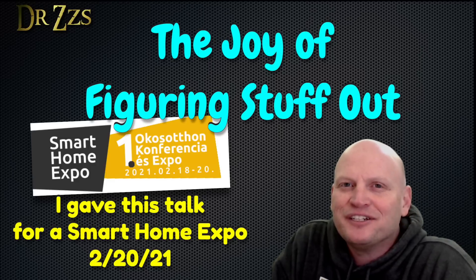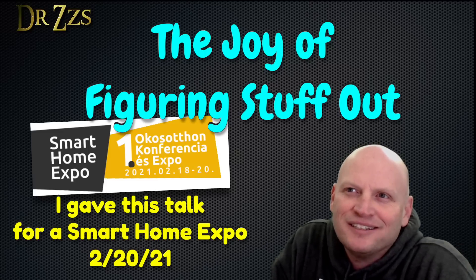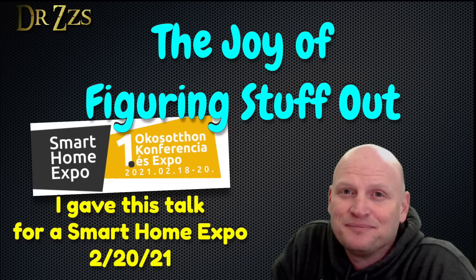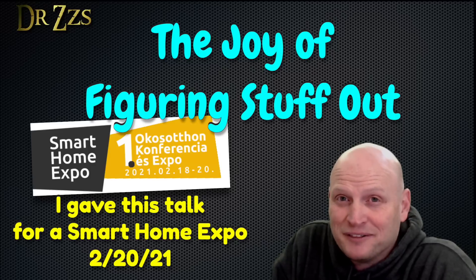I appreciate the chance to give a little talk today about the joy of figuring things out. This is a topic that is near and dear to my heart. I get a lot of enjoyment out of taking things apart, figuring out how they work, and hopefully in some cases making them better. I think a lot of you are here because you enjoy the same kind of things. So without wasting a bunch of time, let's just jump into some of the things I have prepared.